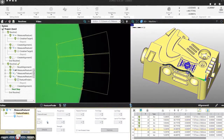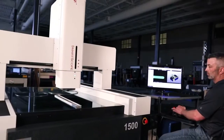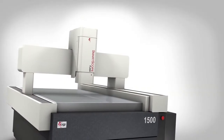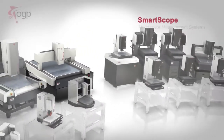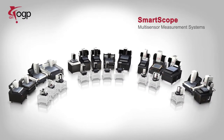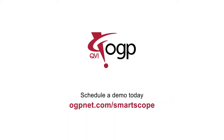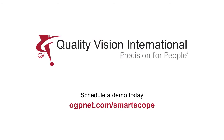OGP Smart Scope multi-sensor measurement systems from QVI — flexible, highly accurate precision multi-sensor measurements that can handle complex measurement challenges. Visit OGPnet.com/smartscope to learn more and to schedule a demo. Quality Vision International: precision for people.